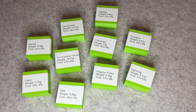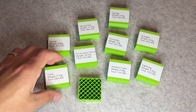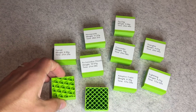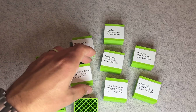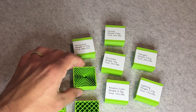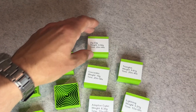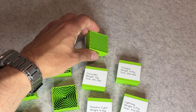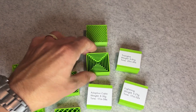Concentric, archimedean chords and honeycomb all have specific use cases. Concentric gives even pressure on curved surfaces but is weak structurally. Archimedean chords looks good in preview but didn't stand out in performance. Honeycomb, as I said earlier, looks great but underperforms for the amount of time and filament it takes.